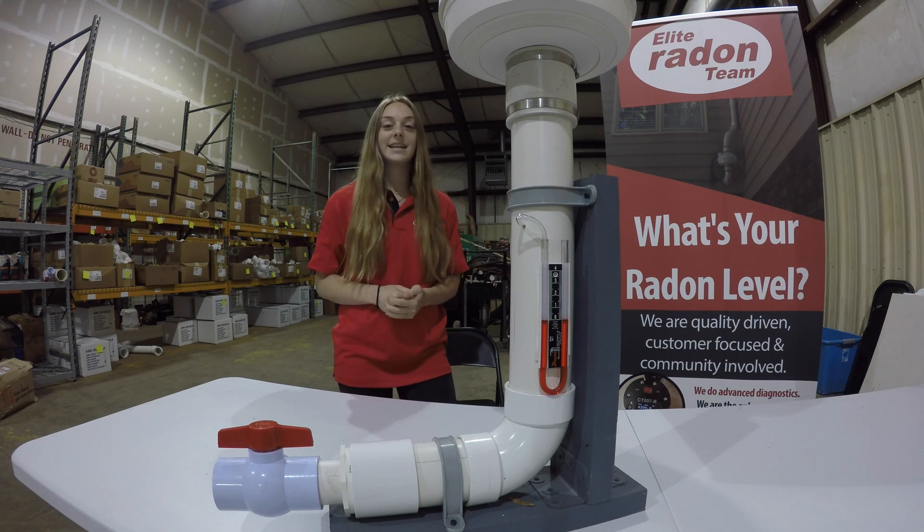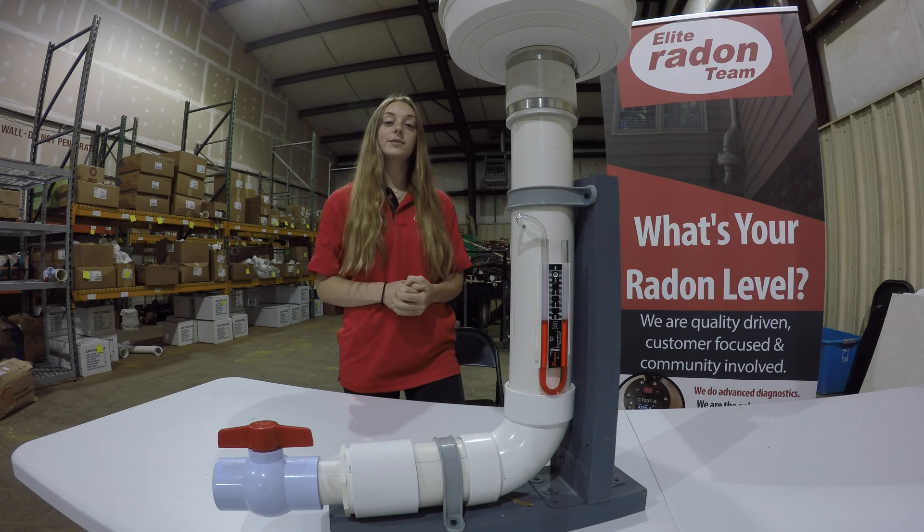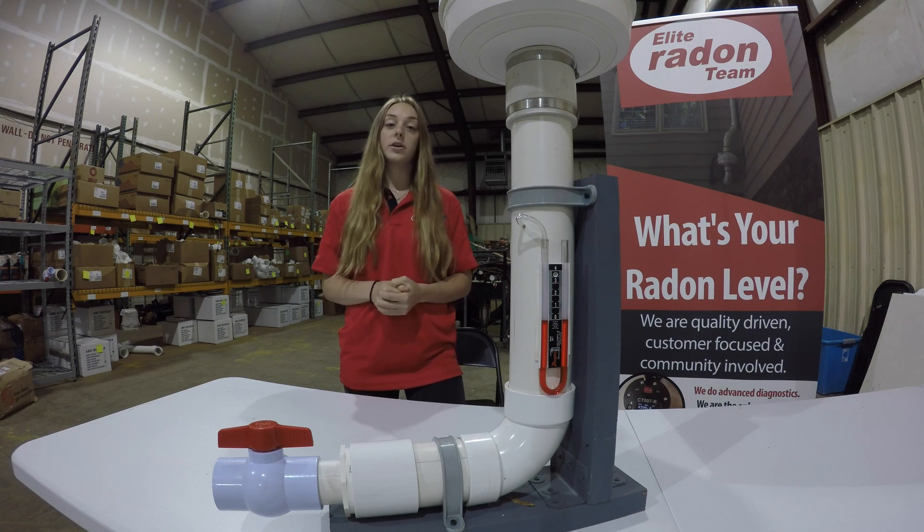Hi, I'm Tiffany with the Elite Radon Team. As radon professionals, we always like to do a walkthrough of our systems with our customer; however, this is not always possible. This video is to help homeowners better understand what a tube manometer is and how it works.